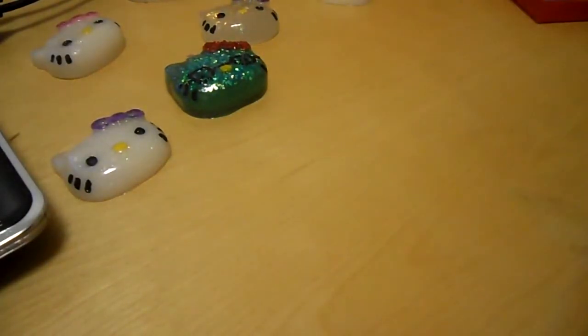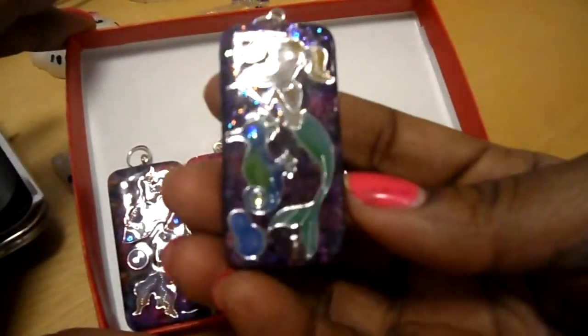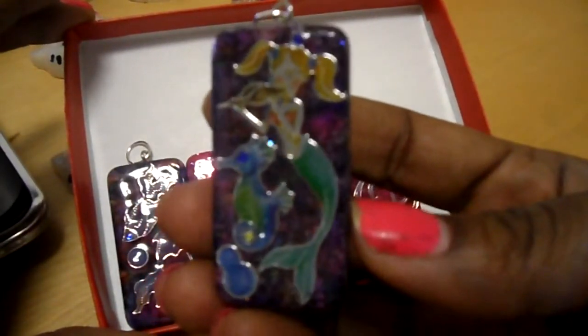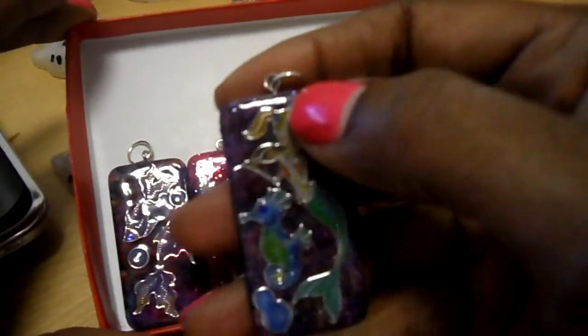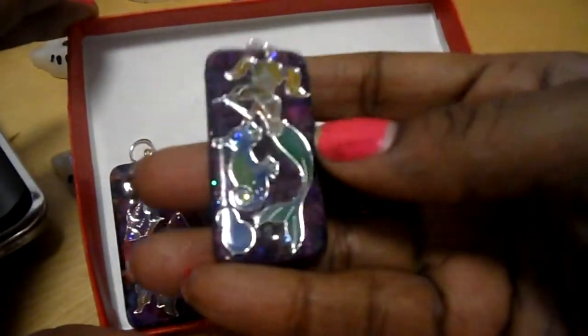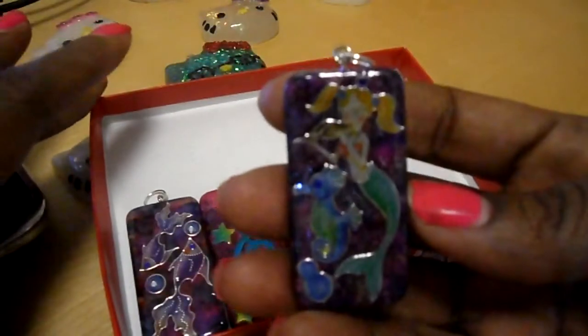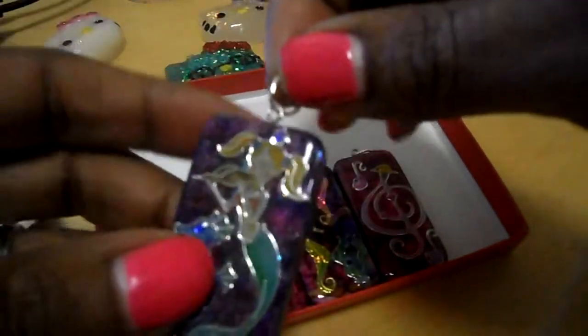I'm going to show you the ones that I did work on. So this one is finished — I used glossy accents to give it that glossy layer. These are stickers on here, and I put rhinestones for her crown. When I put a rhinestone for the eye of the seahorse, and those other rhinestones look like bubbles. That's what this one is. And I put a jump ring so that it will be strung along.